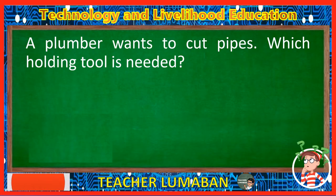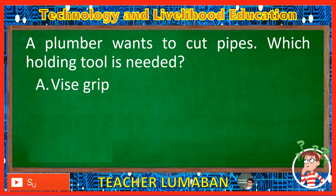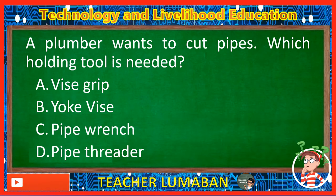A plumber wants to cut pipes. Which holding tool is needed? Letter A: Vise grip. Letter B: Yoke vise. Letter C: Pipe wrench. Letter D: Pipe threader. The correct answer is Letter B, Yoke vise. A plumber wants to cut pipes. The holding tool that is needed is the yoke vise.